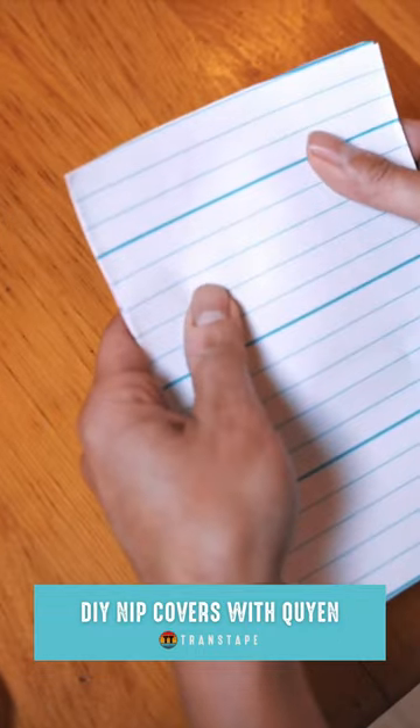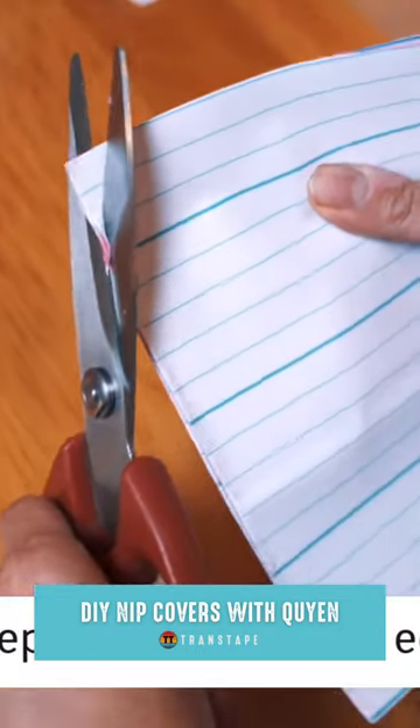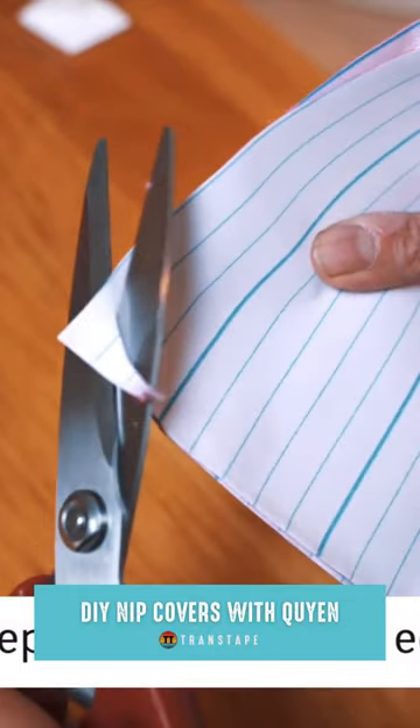Before I apply, I round off the edges — the corners — just because it makes for a better lay on our round bodies.